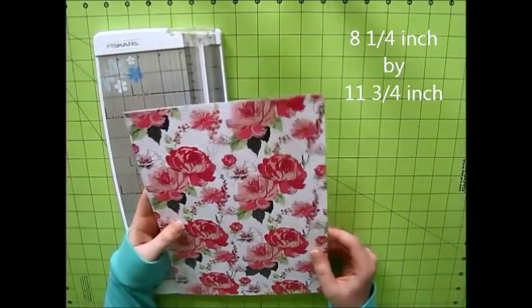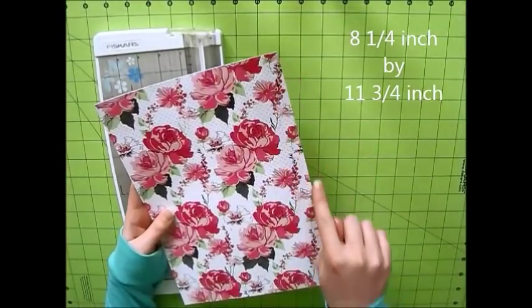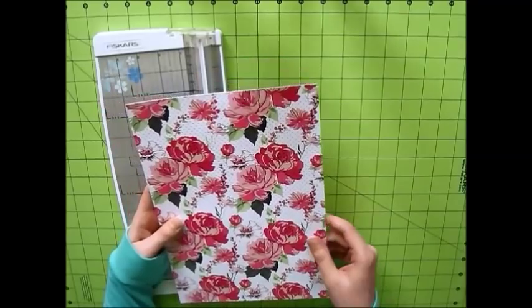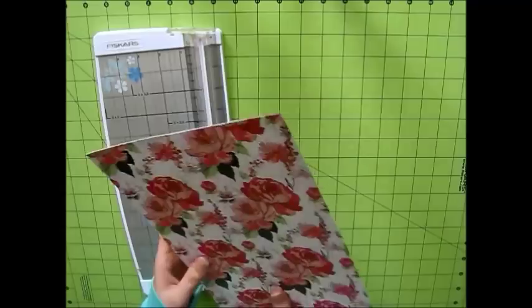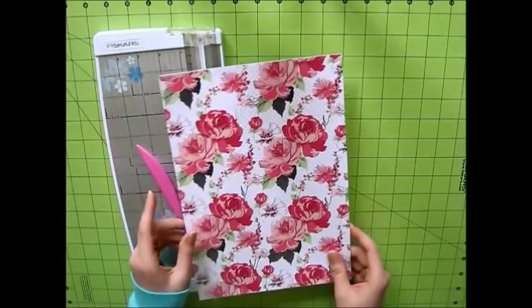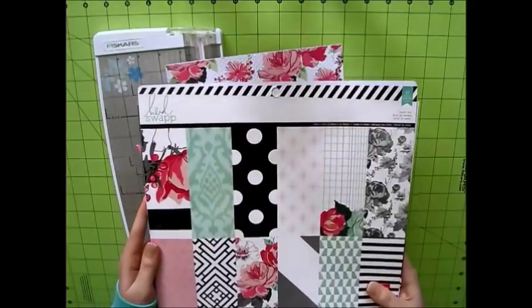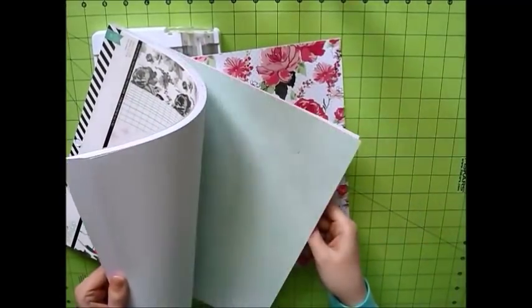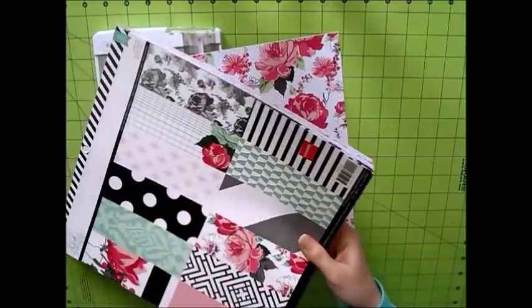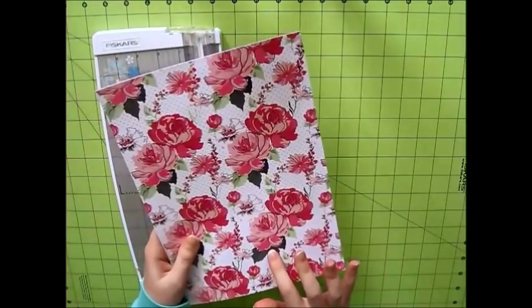I really liked how the first time I made it turned out, so I'm going to make one for you guys so you can see how it's done. What you're going to need is a piece of heavy paper, cardstock, that measures 8 and 1/4 inch by 11 and 3/4 inch. I'm using this Heidi Swap paper pad that I got on sale at Joann's. I like to use double-sided paper. This paper was not double-sided, so I just glued two sheets together.